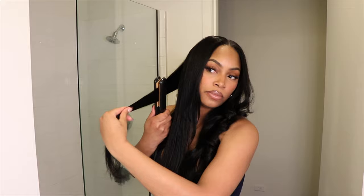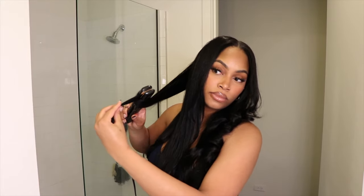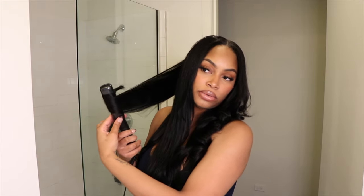If you're interested in this flat iron that I'm using in this video, make sure you check the description box below along with all of the links to this hair and all the other products that I use in this video.